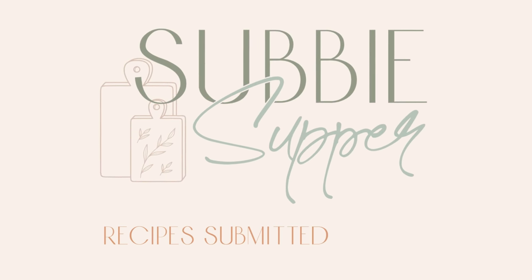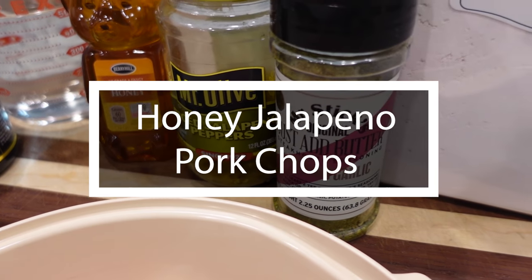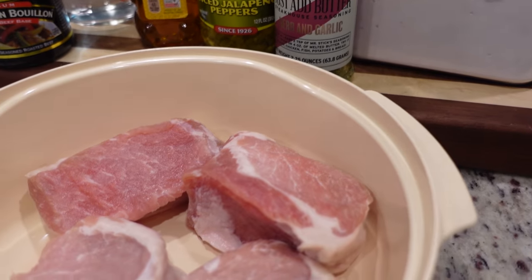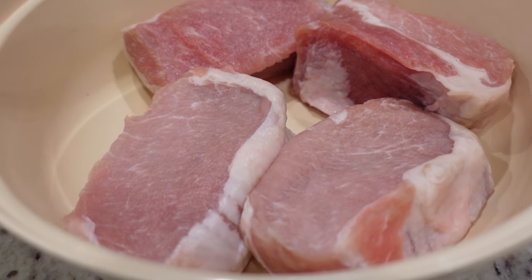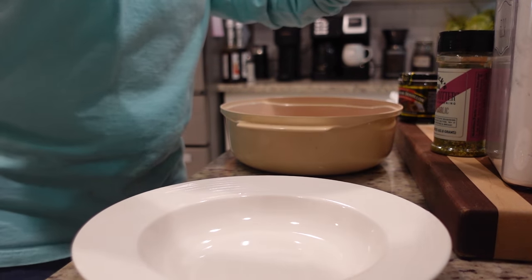Okay y'all, it is our third meal of the week — you know what that means, it is Subby Supper night! Tonight's Subby Supper is one I am so interested in — the flavors sound so good. It is Honey Jalapeño Pork Chops. This recipe comes from Nancy, who has been retired for three years with her husband and travels America in their RV with their rescue beagle named Violet.